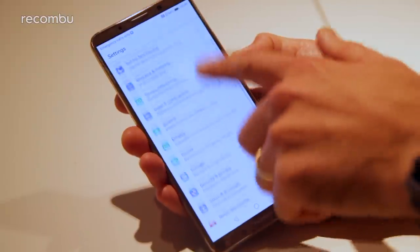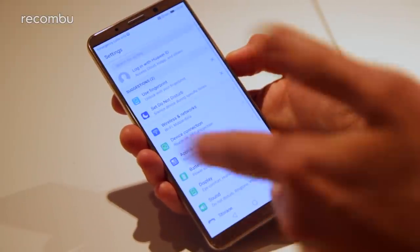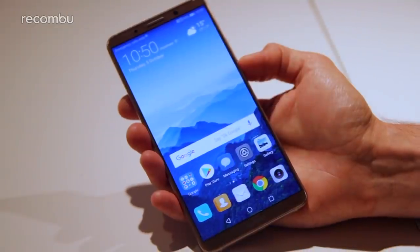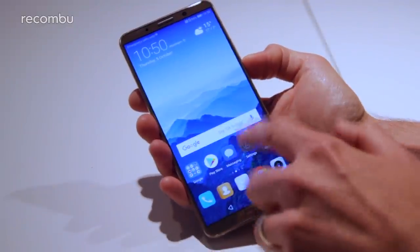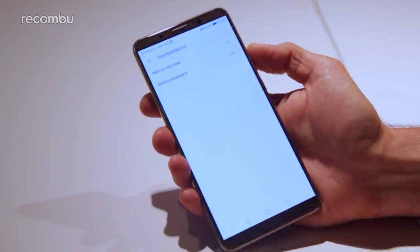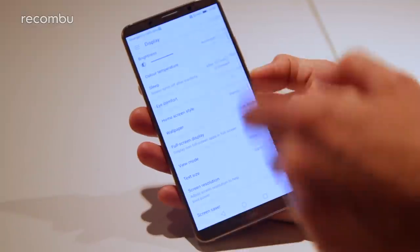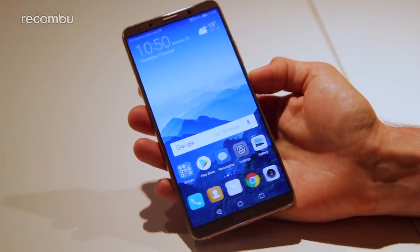Android Oreo 8.0 is on board, overlaid with Huawei's Emotion UI 8 — quite a jump from version 5.1. There are quite a few new features, most of them AI-focused, including a new floating dock indicator that replaces the virtual on-screen buttons, letting you swipe to go back, go home, or load up the recent apps tray. You also get one-handed control, eye comfort mode, and the ability to tweak colours and colour temperature manually.